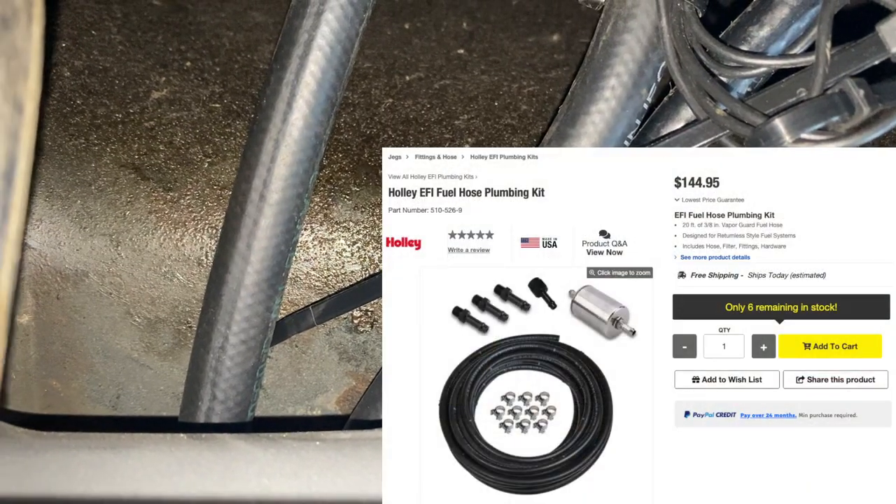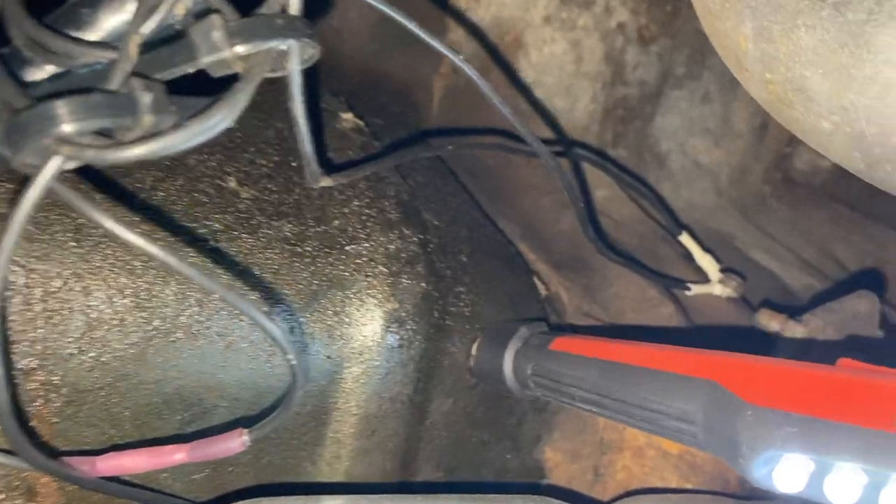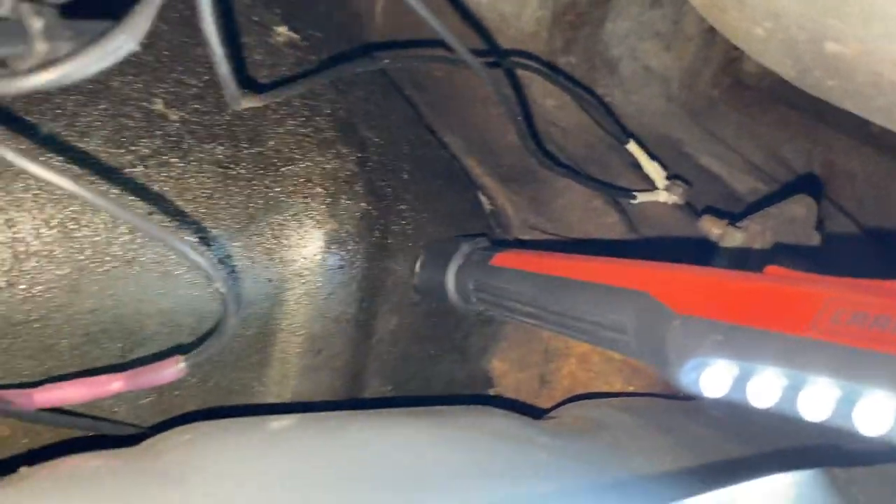Now underneath the car, we can see the fuel pump up there and also the three lines running out of it. You can notice one crappy line and two really nice lines — the crappy line is just for the vent, but the other two are Earl's Vapor Guard line. I went ahead and bought brand new line for most of the system because I just didn't trust the factory stuff. The Vapor Guard stuff is top of the line, meant for fuel systems. You can also see the ground wire coming out of there tied up to the chassis. Let's follow these lines up to the front of the car where they go into the Sniper system.